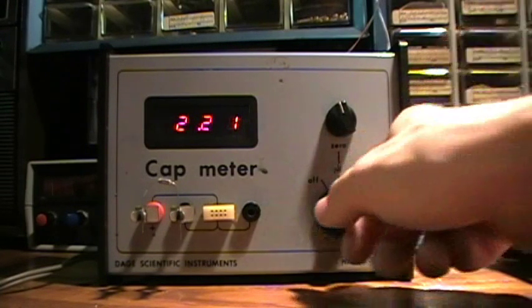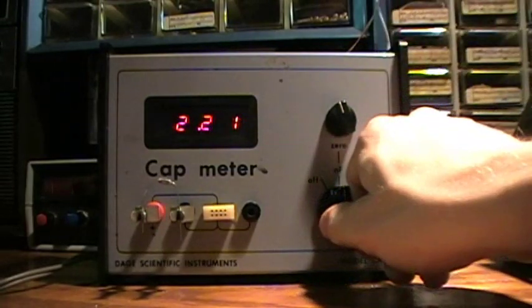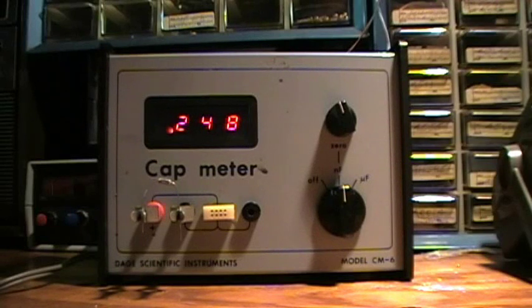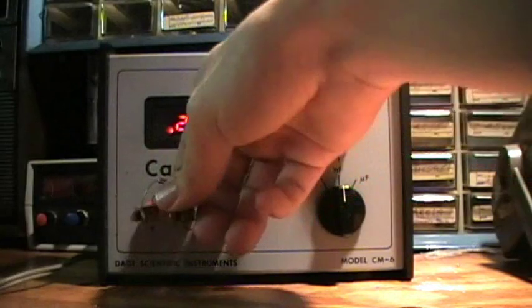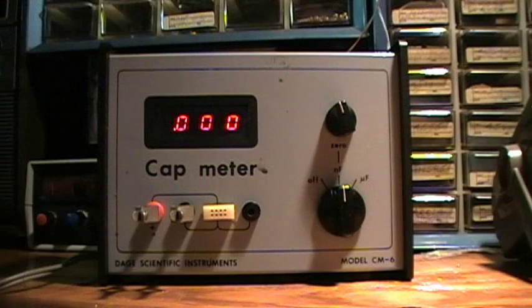What would it measure in nanofarads? 248 nanofarads. Wait — what's that LED? Maybe it's over.